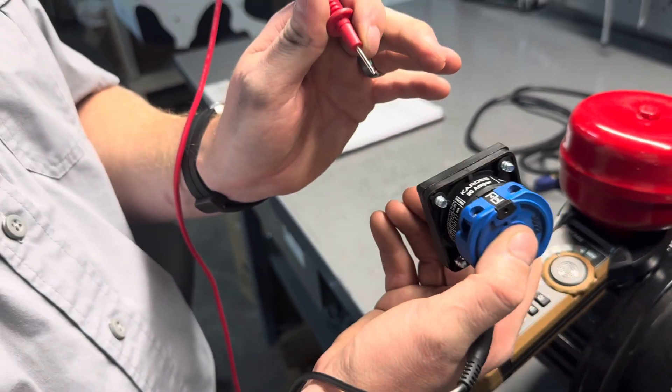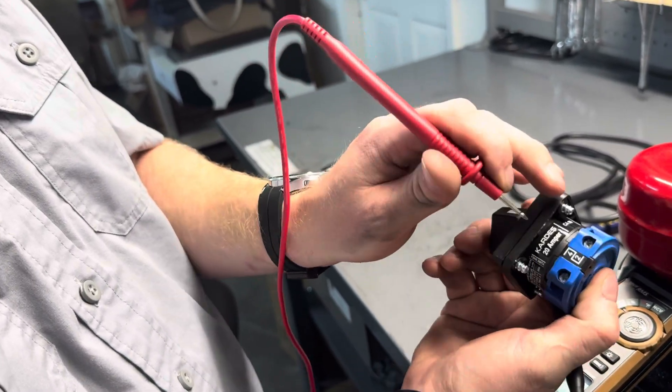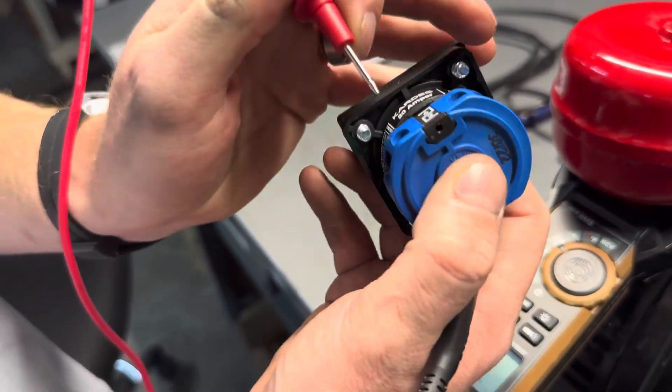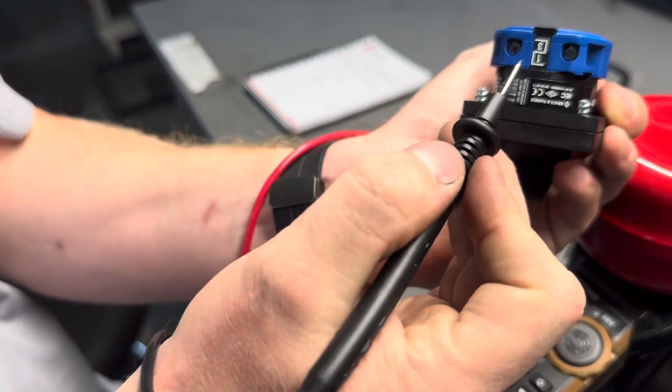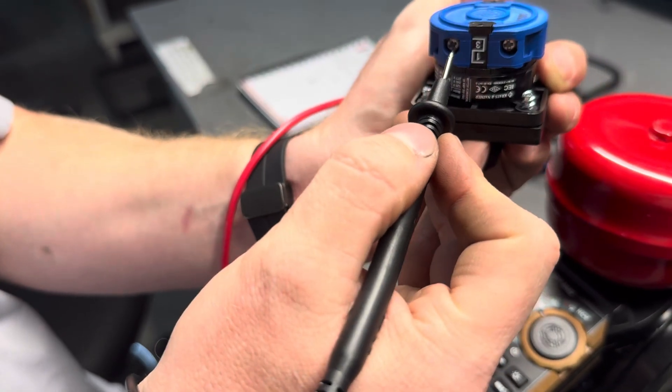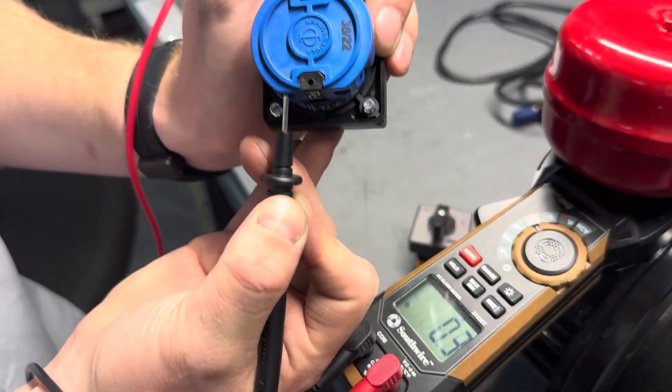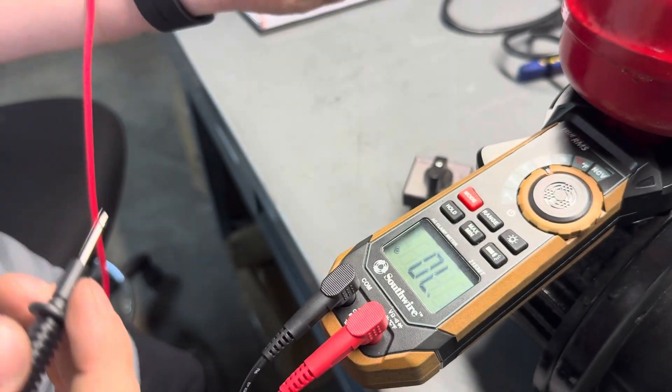Testing our final positions, three and four: position four has the open side facing down, and position three also has the open side facing down. Once again, we measure continuity and get the continuous beeping.